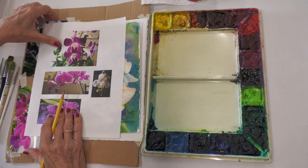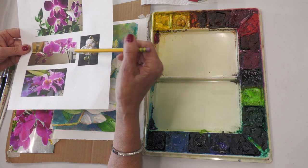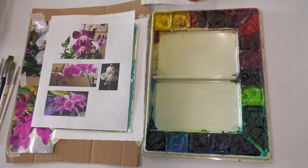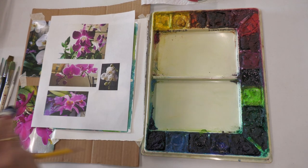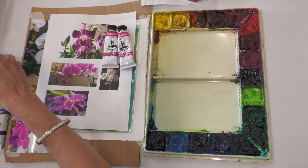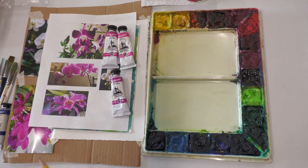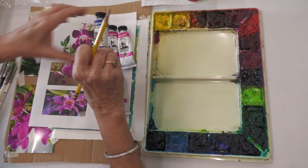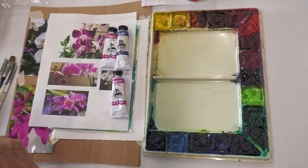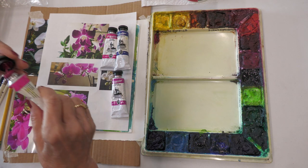For our viewing today we're going to be looking at four different versions of orchids, and I also brought with me some watercolors that perhaps you do not have. The colors we will be using are rose matter, wild fuchsia, and Janet's violet rose. If you don't have the exact color, hopefully you can use something like rose matter with a blue — I have Joe's blue here, but it could also be cobalt or ultramarine with a red, like alizarin crimson or something.